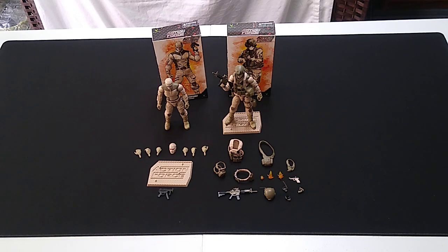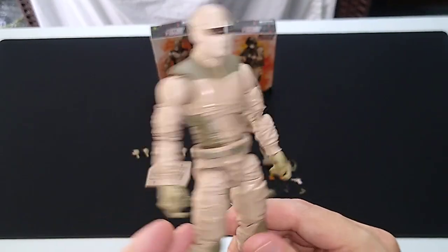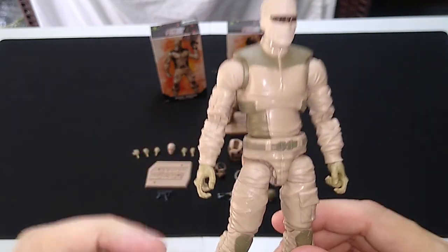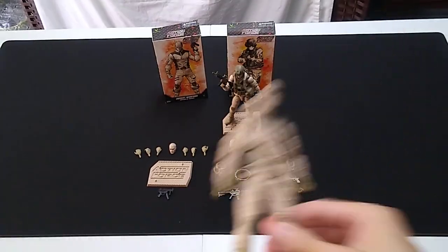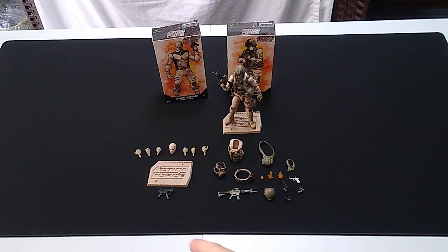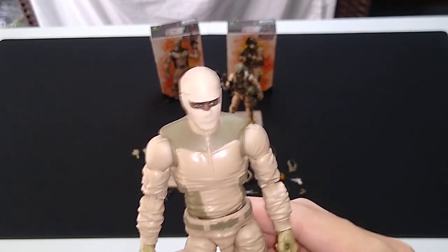The Desert Trooper uses the same buck that we've come to expect for the Trooper figures. Excellent paint job — excellent aesthetic. We've got khaki with a little olive drab as well. You get two different heads, a stand it doesn't even need — you saw he was standing up just fine on his own. It comes with a weapon and a plethora of hands for different gripping and fisting options.